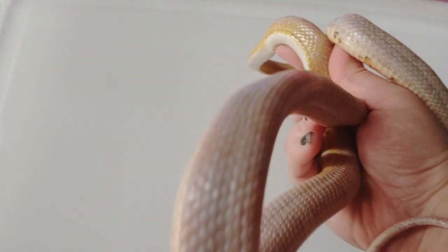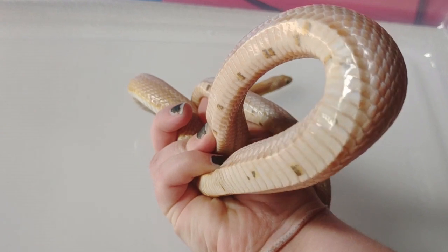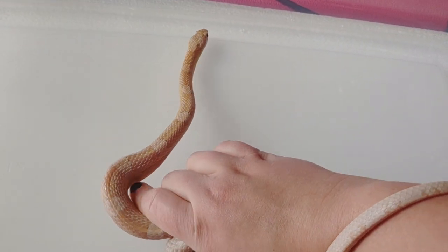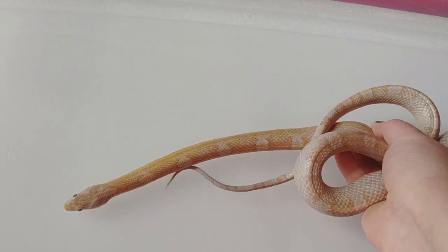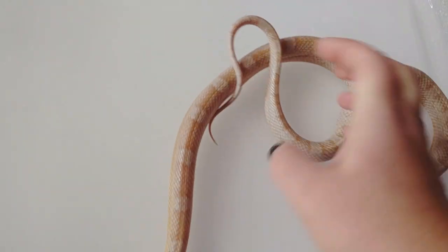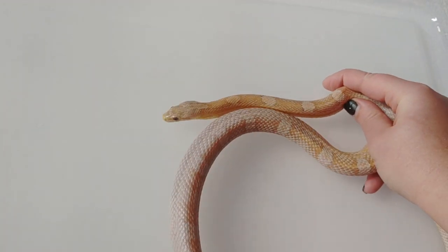I think he's a really beautiful snake. He does have some sort of paradox checkers going on — I don't know if you can see those. Most Motleys would have no checkers, but Ultramel corn snakes a lot of times have a higher likelihood of getting checkers when they're Motleys, even though they shouldn't have checkers. A lot of people think that's because of the hybrid origins of the Ultra gene mutation.